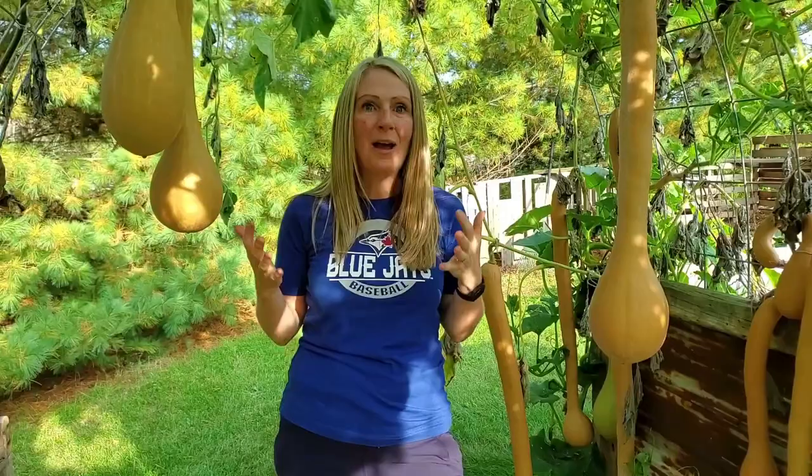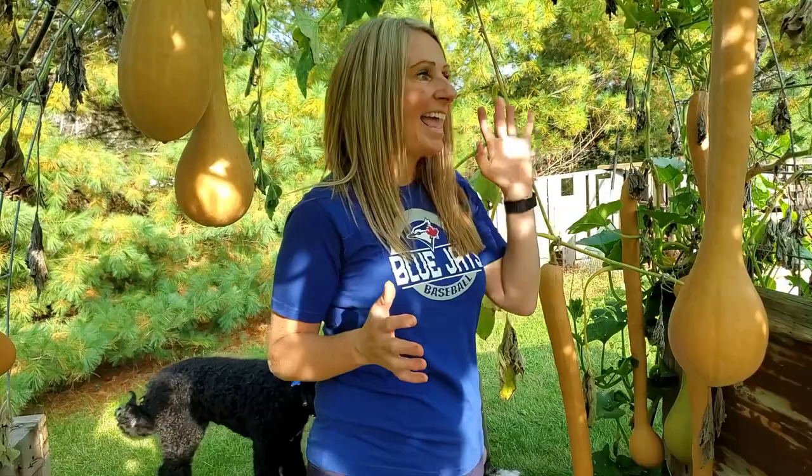In today's video I want to harvest all of the squash that are ready and then weigh it to show you how much it actually weighs. We harvested one about three weeks ago and it was just over three feet long and weighed about ten pounds. I can't wait to see what the total weigh-in is going to be. You're going to notice there are two different colors of tromboncino squash here.